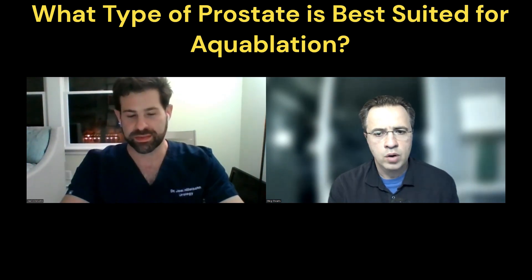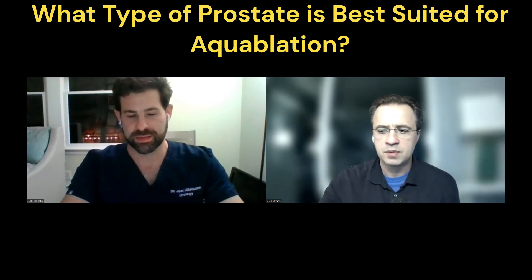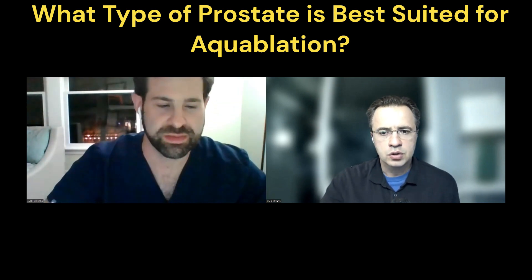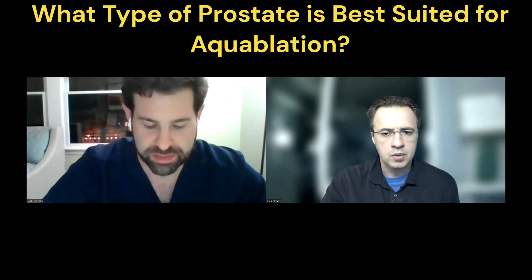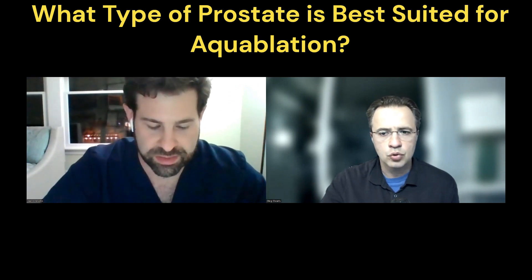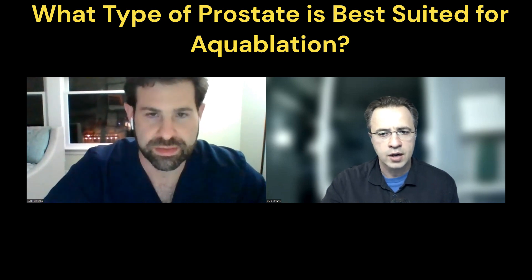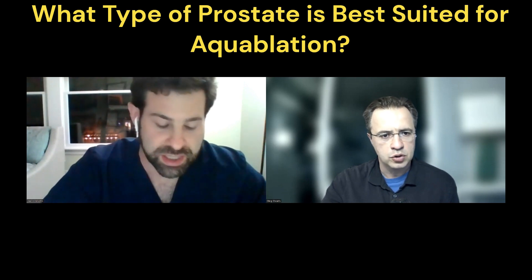One really compelling advantage does seem to be that size-independence, obviously, compared to other procedures like Rezum or Urolift. They seem to put a line in the sand around 80 to 100 grams. So this kind of opens the opportunity to bigger prostates, like HoLEP does, like simple prostatectomy. But I'm assuming smaller prostates are still fair game for the procedure as well, right?